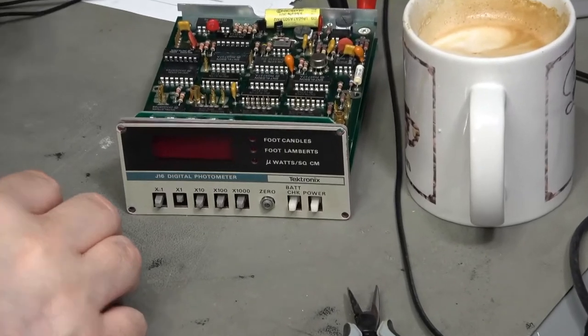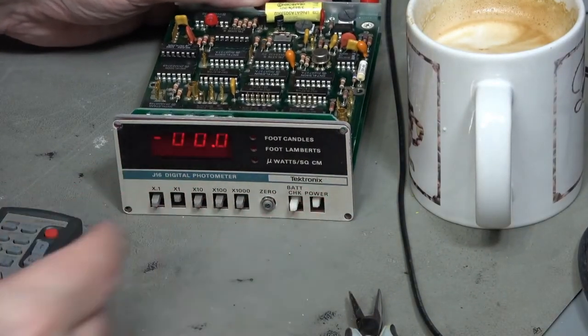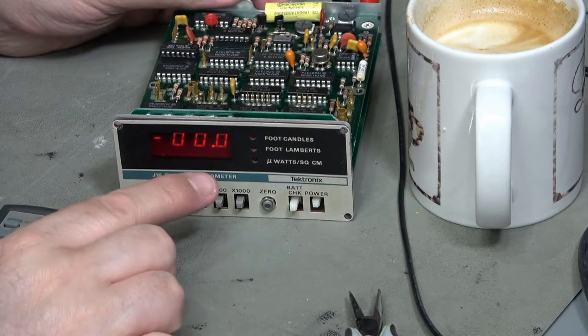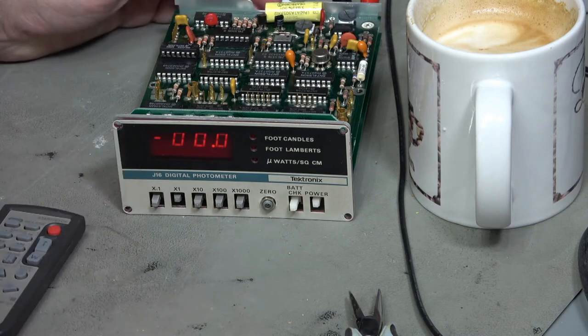Alright, let's see what's going on. Power that on - okay, I'm reading zero and we're drawing 380 milliamps. You know what, I'm going to go with that being okay. We've got a nice zero showing.